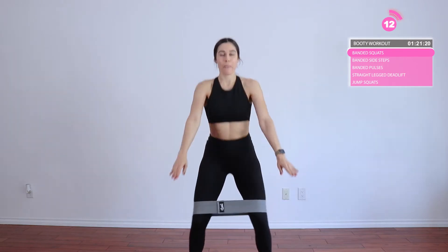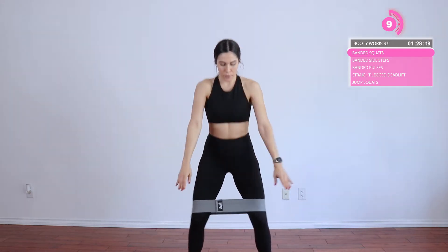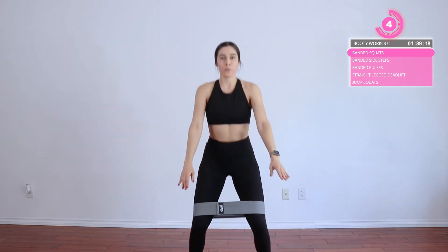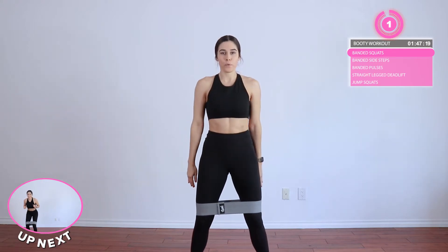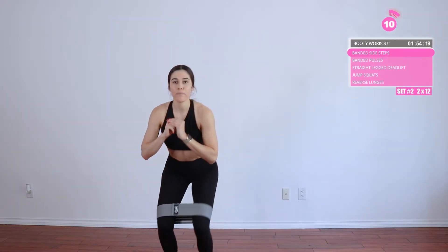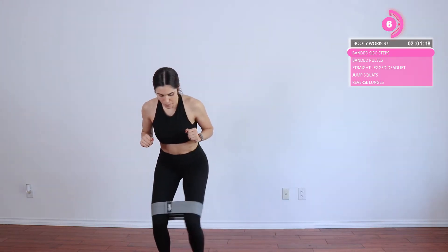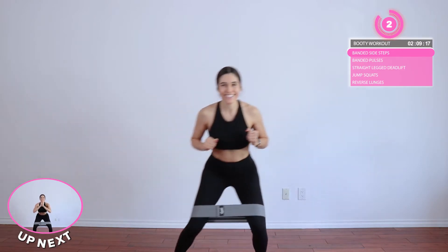Coming back into these squats, we're going to do 15 here. And then coming back into our side steps — for the side steps, it's the same thing. Make sure you're applying pressure and really opening up the legs so that your calf doesn't just go out without the thigh. The whole leg should move in one motion together. I know it can be tough, especially if your resistance band is really tight.